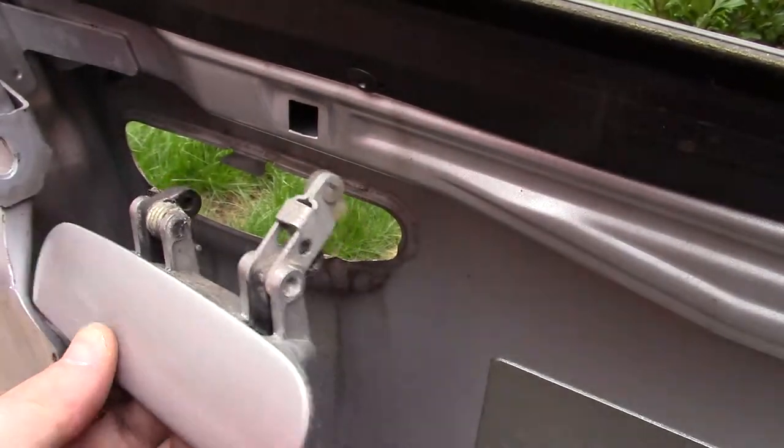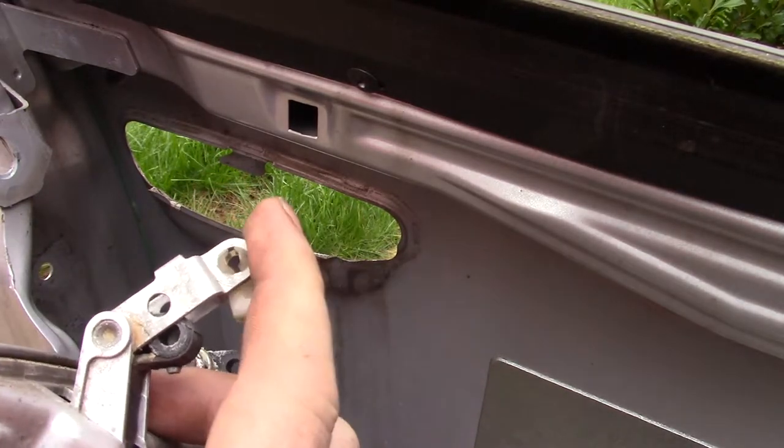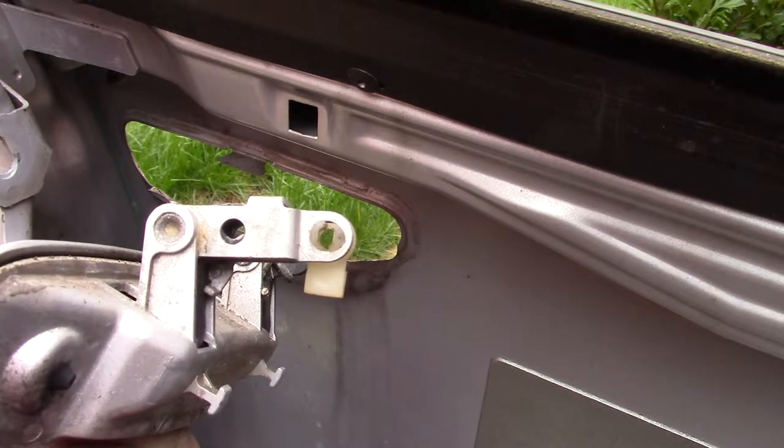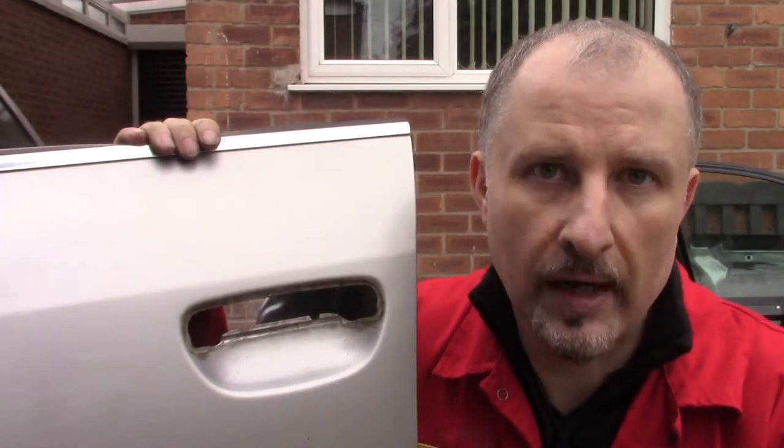We can have a quick closer look. You can see how this piece has to be undone when you remove the pin. I hope this short little video has helped any Audi A6 owners out there who want to know how to remove your door handle.